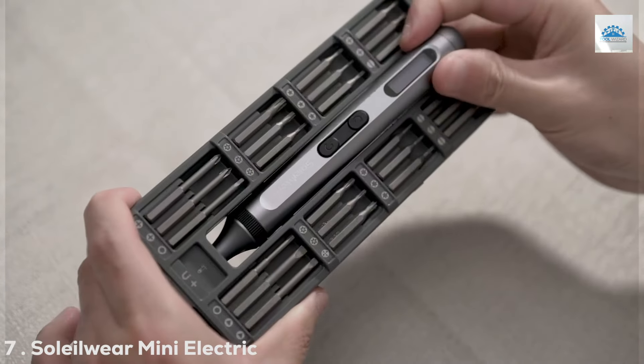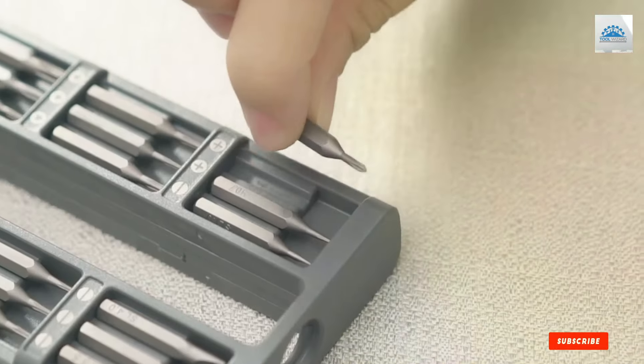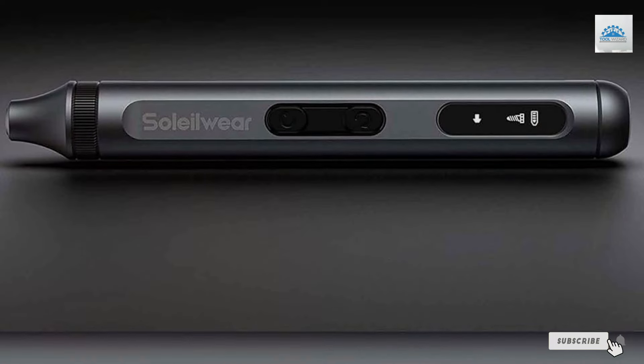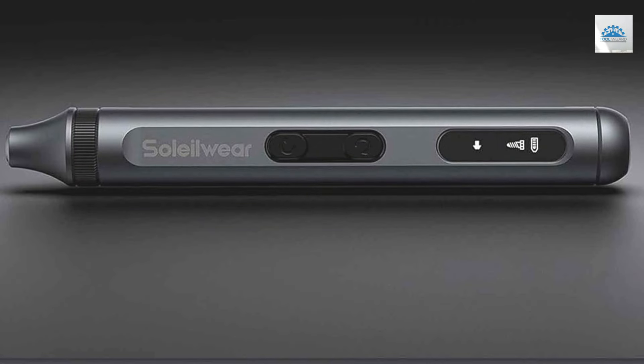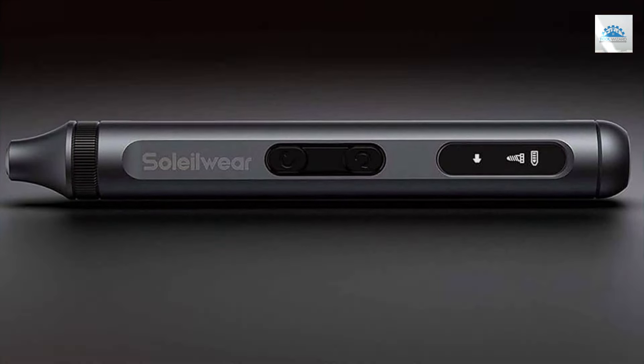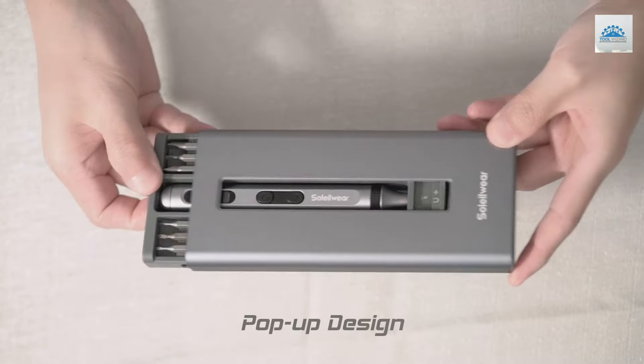Finally, Number 7. The Solowa Mini Electric Screwdriver is a marvel of compact efficiency, offering a 52-in-1 kit that's perfect for electronics repair, jewelry-making, and other precision tasks. The design of the screwdriver is sleek and modern, with a focus on portability without sacrificing grip or power.